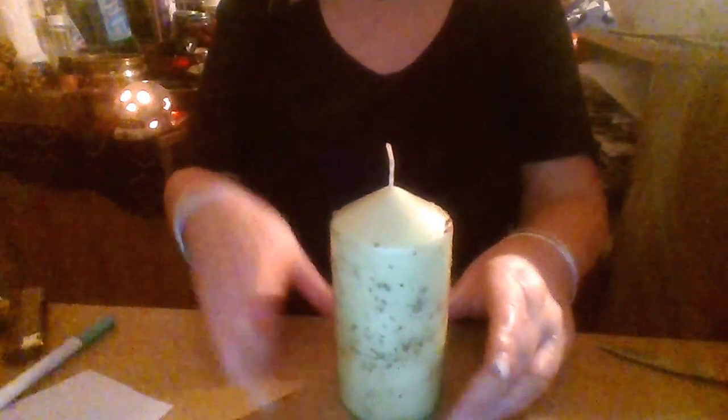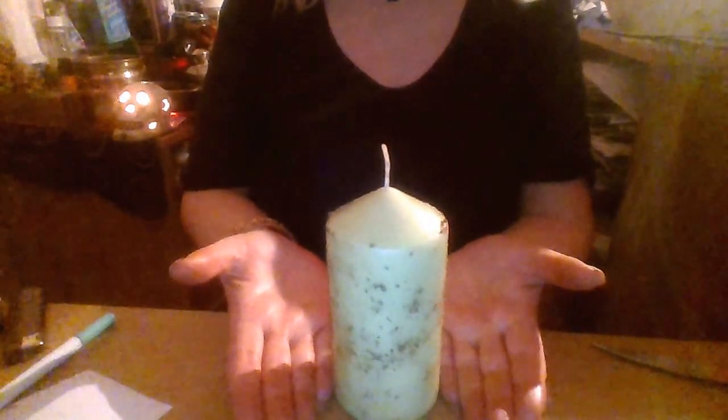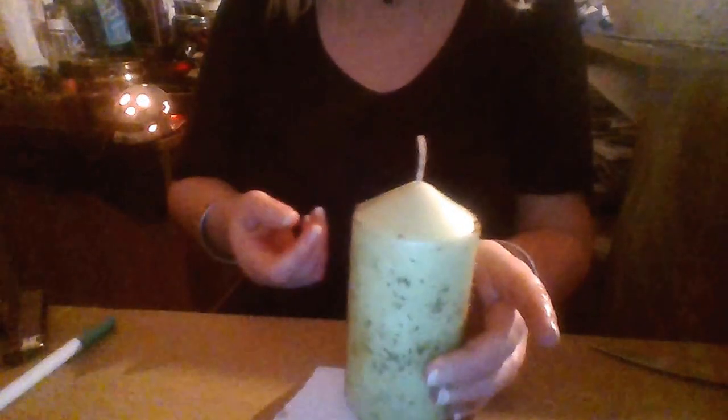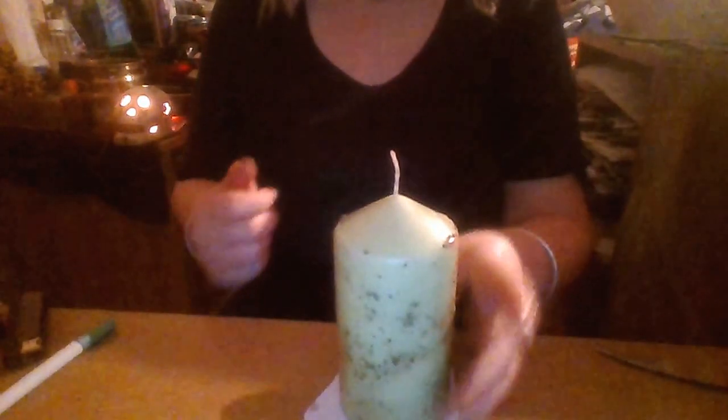I would use a fireproof plate underneath the candle, and then put your petition paper underneath the plate — don't put the paper on top. Put the plate in between, sandwiching it between the two.